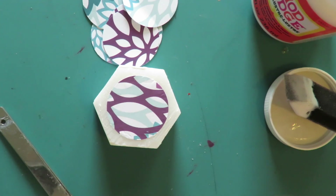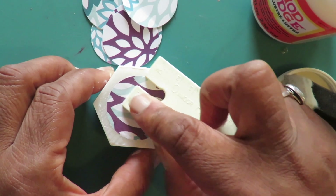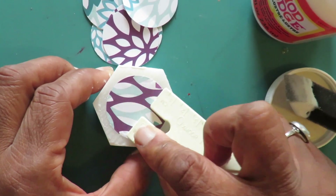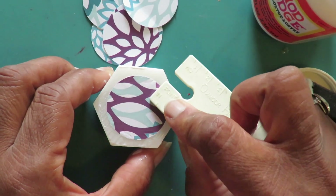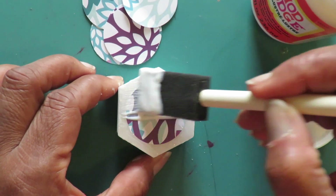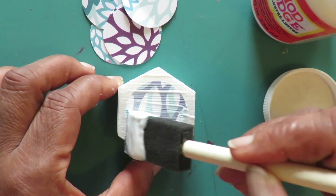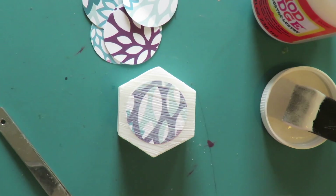Then I used a blunt tool to burnish from the center out to remove any air bubbles. The next step was to apply a top coat of Mod Podge, and I let them dry for at least 24 hours.